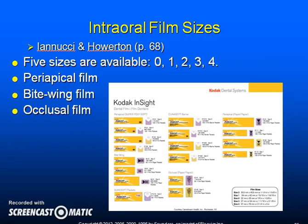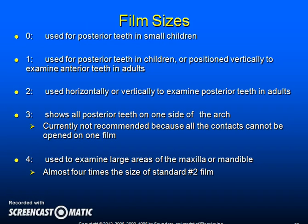There are five sizes of intraoral film available: zero, one, two, three, and four. Size zero is used for posterior teeth in small children. Size one is used for posterior teeth in children, or can be positioned vertically to examine anterior teeth in adults. Size two is used horizontally or vertically to examine posterior teeth in adults. Size three shows all posterior teeth on one side of the arch but is currently not recommended because all contacts cannot be opened on one single film. Size four is used to examine large areas of the maxilla or mandible and is almost four times the size of a standard number two film. Size two film is typically used for both anterior and posterior views because it gives a wider image that will overlap adjacent images.